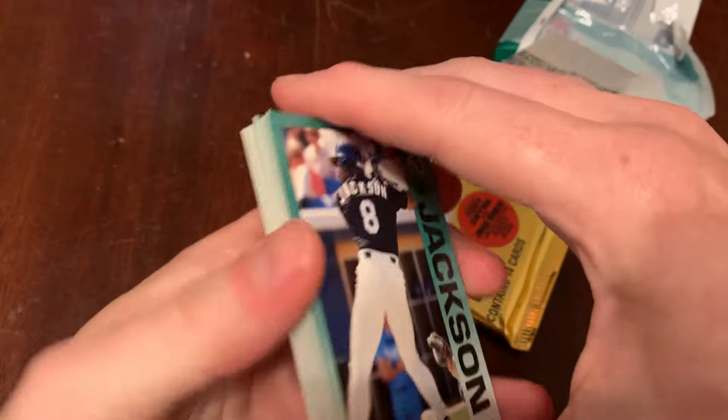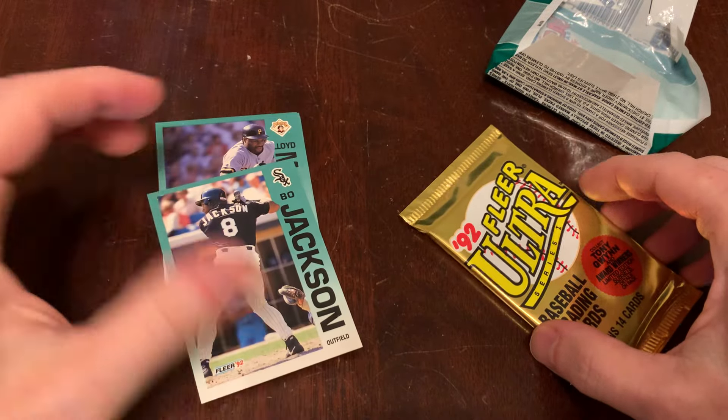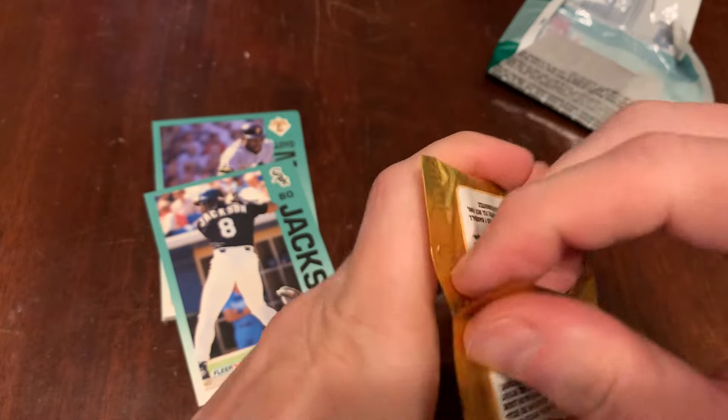Our third day in a row getting a Bo Jackson card — the streak continues. On to the 92 Ultra Series 1. We'll see how bricked these guys are.